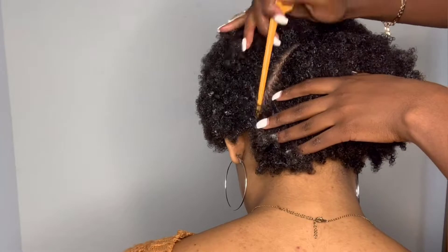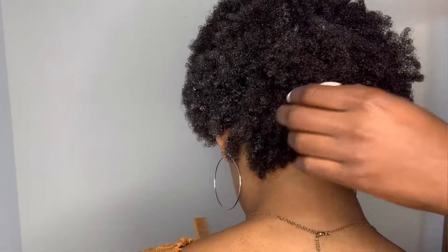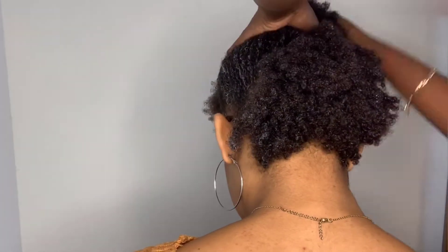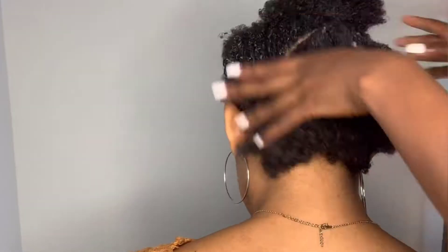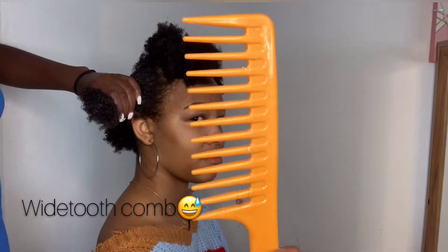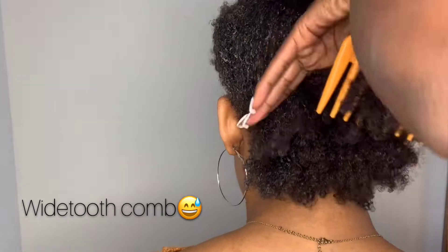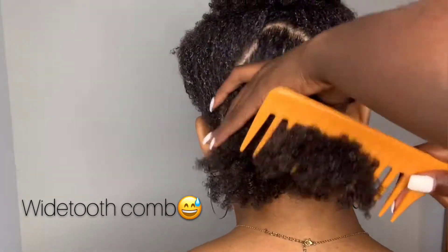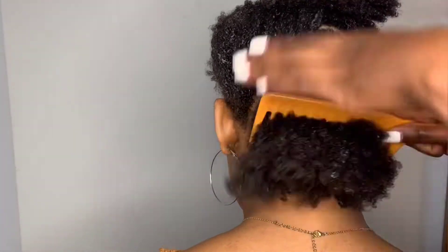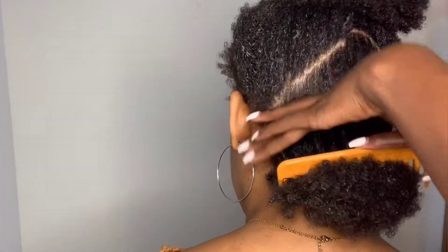I'm going to start with the back of her hair. I'm going to part that into a triangle and sleek that down into a nice ponytail. Her hair was already detangled prior to this video, but I'm also going to take my rat tail comb and comb through the hair to get it as flat as possible. The more detangled the hair, the flatter the ponytail will be, so make sure it's as detangled as possible.